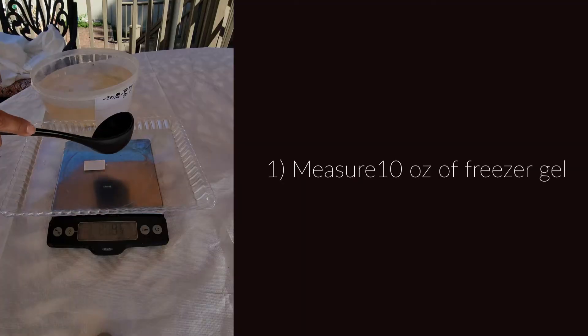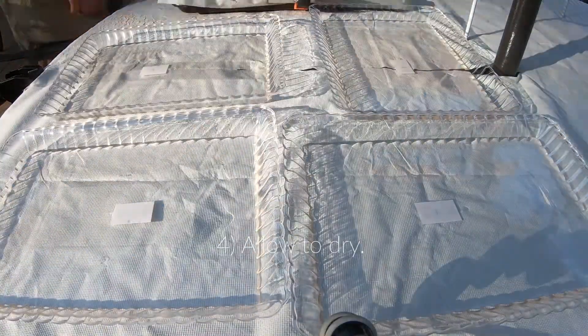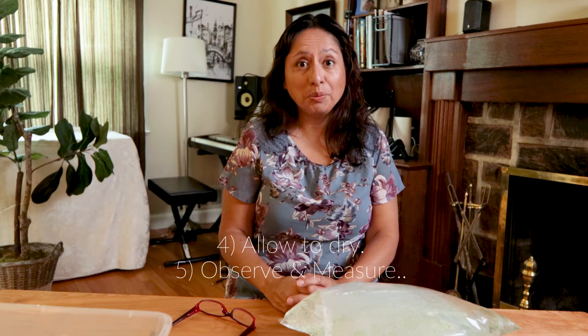Protocol. Number one: take 10 ounces of the freezer gel and pour it into a plastic tray. Repeat four times. Number four: allow to dry. Number five: measure the remains.